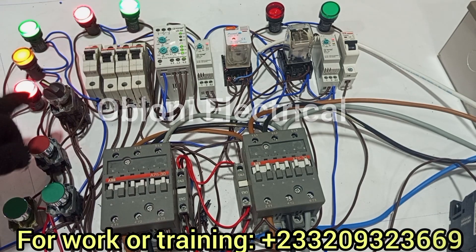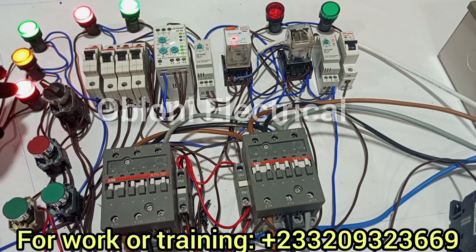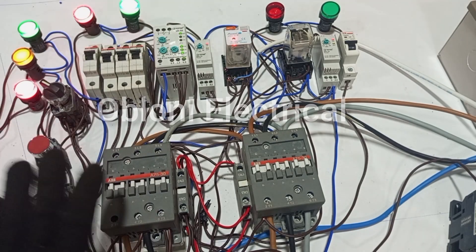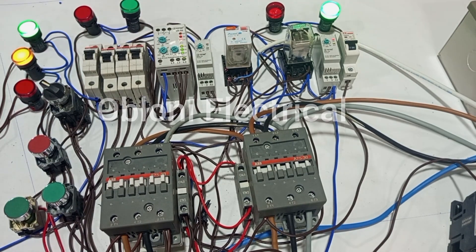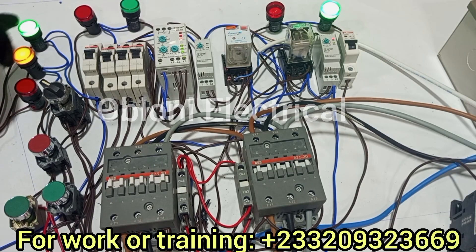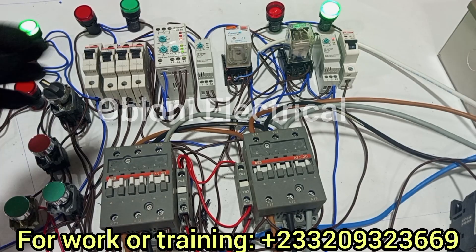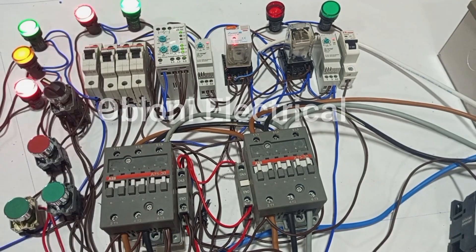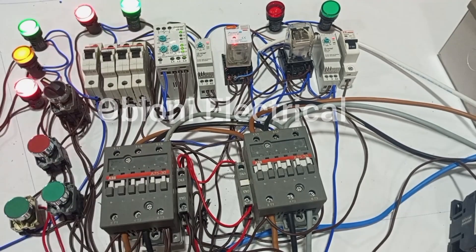This is in automatic mode, and all these lights tell us that we have the brown phase on, the black phase on, and the grey phase on. The main supply is actually giving output to the load. Let's see what happens if one line goes off. Because it's in auto mode, it will quickly give signal to the generator to start so that we can get supply at the output. This is what the indicators help us to know — you come and immediately realize that we have power supply from the main side, but it is only two lines available: L2 and L3. L1 is not available at the moment. When the phase comes back and everything is alright, the control system will work and then transfer the main supply to the load.